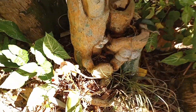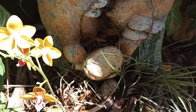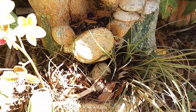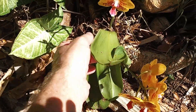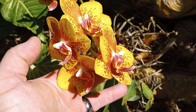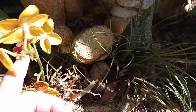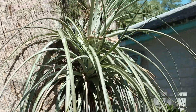Down here we've got another variety — beautiful. We just stuck it in this old little waterfall fixture and it seems to enjoy this location. You can see these flowers are incredibly pretty. So nice.